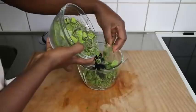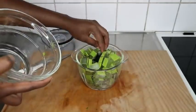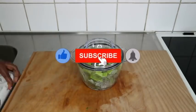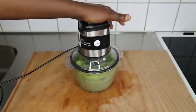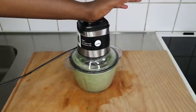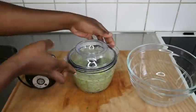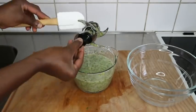I'll transfer everything into my blender and blend it now. If you're watching and not yet subscribed, please click the red subscribe button and give us a thumbs up. Click the notification bell so you'll be notified each time we upload a new video — a thumbs up helps YouTube recommend my videos to other ladies searching for natural hair growth recipes and tutorials.